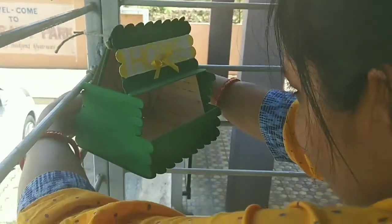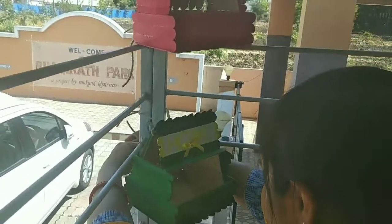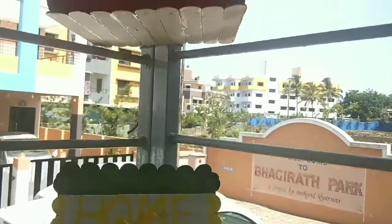Now let's start. I fixed this bird house here. I put a little bag on the back with a brush. This is a red and green color bird house. I have combined both of the bird houses.